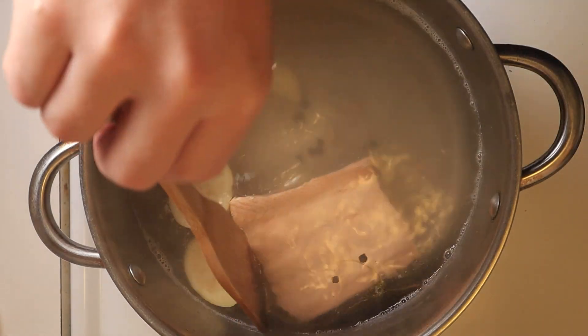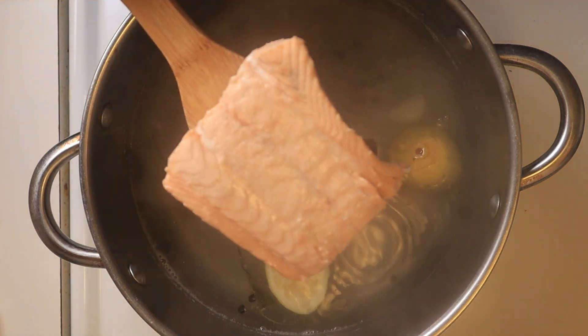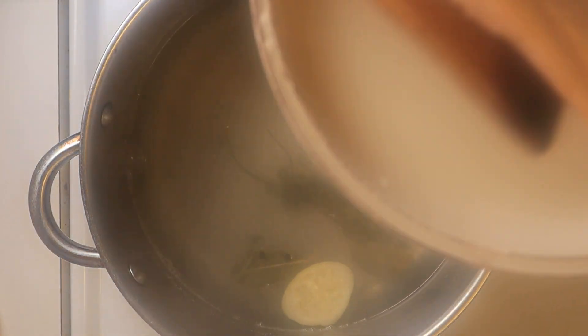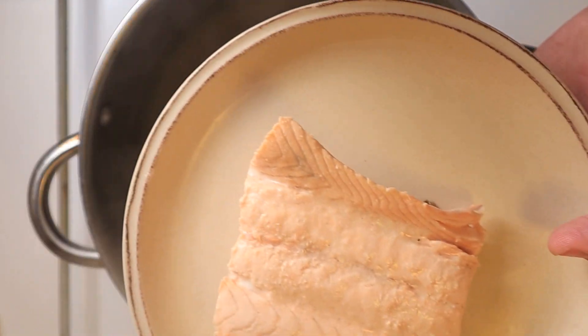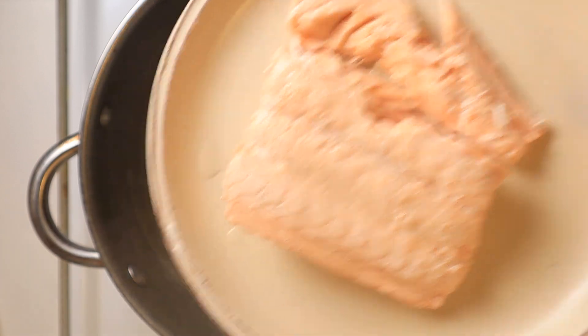Let it cook for about five minutes. After that five minutes, turn the heat off and let it sit for an additional five minutes. Now what we have left is our herbaceous tea — just strain out the solids including the salmon and chug to your heart's desire. If you want the salmon, you could admire how perfectly flaky it is. It's even flakier than some people I know, which is quite a feat.